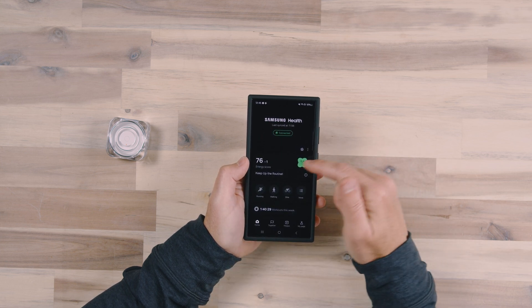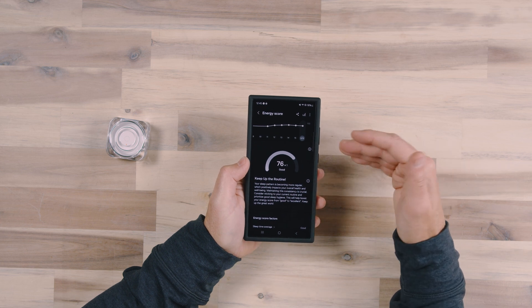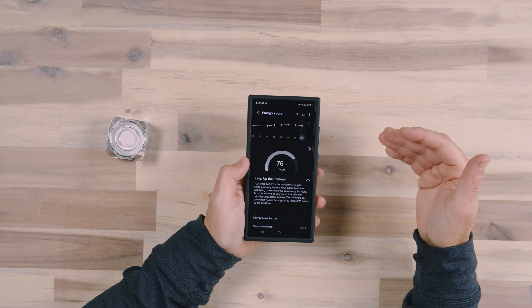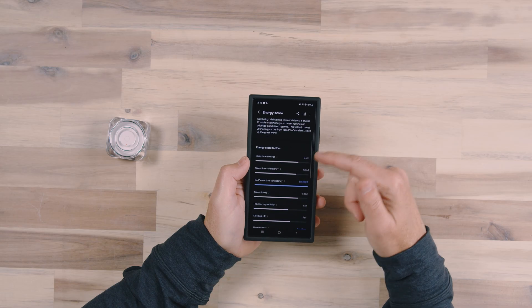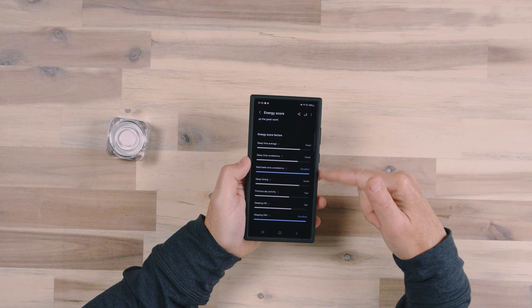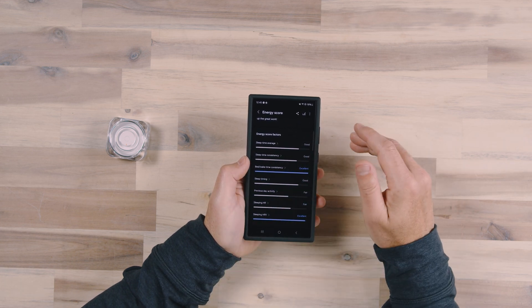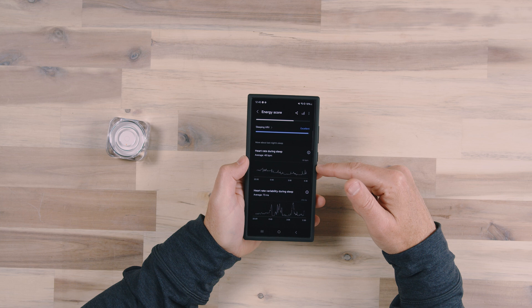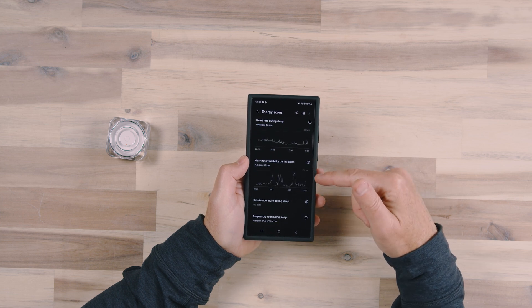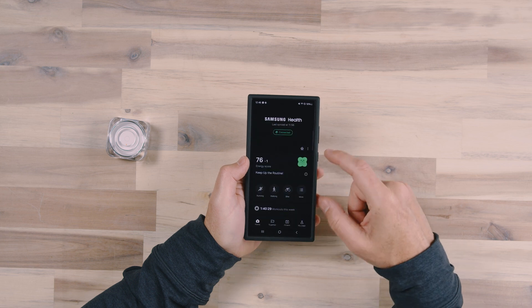Where you're going to get all of your information is in the Samsung Health app. You can see I have my energy score — right now it's a 76 — and this is going to change throughout the day. As I continue to use more energy, my score is going to go down, and this is going to help me determine how much sleep I should get. If I have a heavy day and my score has gone down significantly, I need to sleep more to bring my score back up. It also gives me factors as to what goes into that score — for example, I got excellent on bed/wake time consistency and my sleeping HRV, but only good and fair on some others. My previous day's activity was pretty heavy; I worked out pretty extensively yesterday. We also have my heart rate during sleep shown throughout the entire night, my heart rate variability, my skin temperature during sleep, and my respiratory rate.